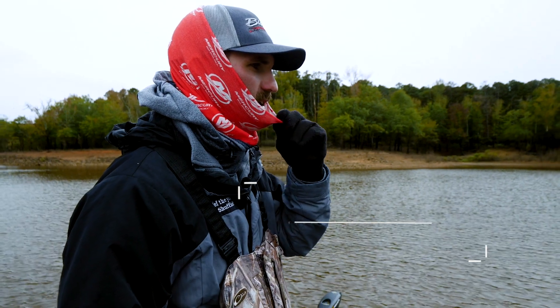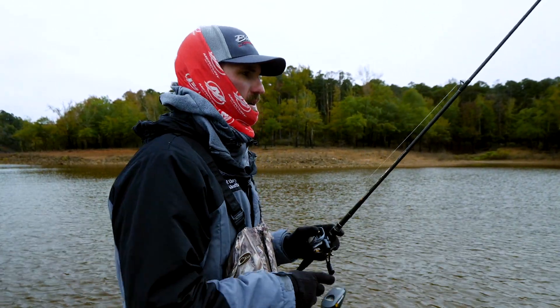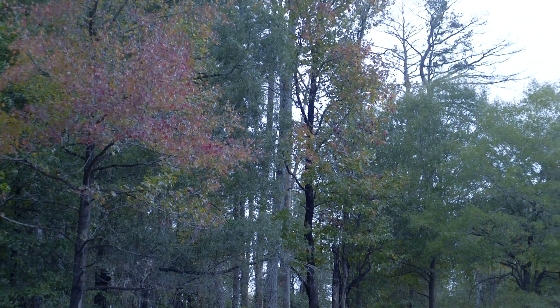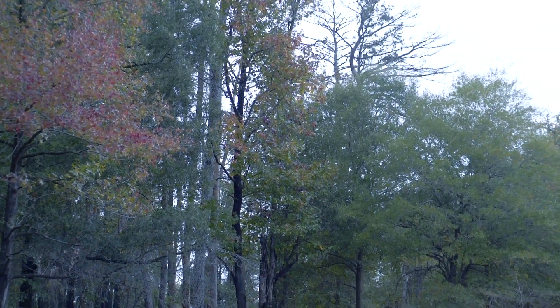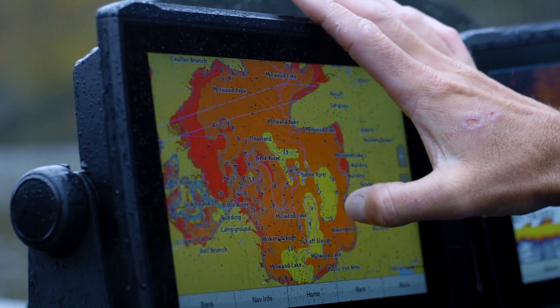The water we've got today is really dirty with cloudy conditions, that's why I'm opting to throw this really loud color. We're in late fall — water's 55 to 56 degrees, right on the back side of a major cold front, so the temps have dropped about 10 degrees.